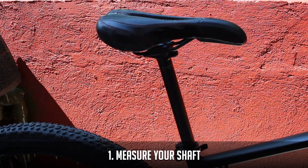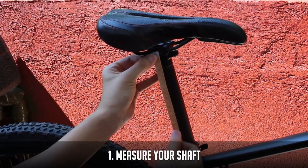Step 1: measure your old seat post. This is so you don't have to guess and play around with the height of your new seat post.